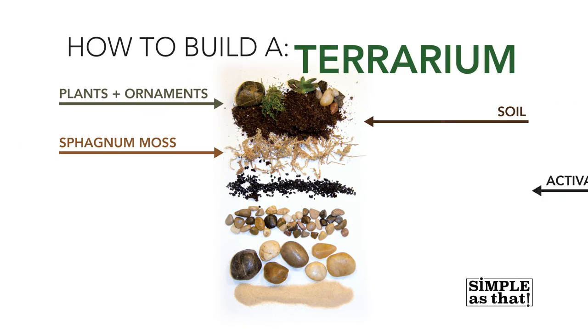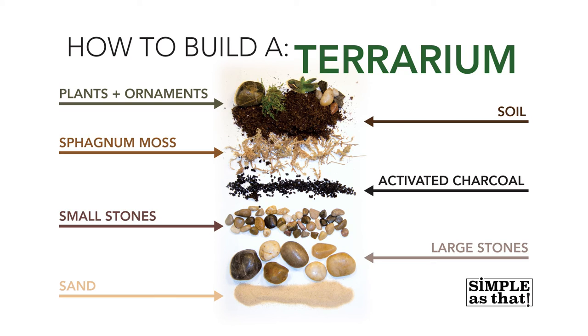Welcome back to Simple As That! Melissa, we're going to build some indoor terrariums. We've created a 'How to Build a Terrarium Easy Cheat Sheet' that will be available on Pinterest — I found one very similar and it was super helpful when shopping for all the ingredients, since I'd never done anything like this before. We're going to do two things: build indoor terrariums in these little glass goblets, and also build a little indoor potted gift you could give to your mother for Mother's Day, or to a teacher or Sunday school teacher.